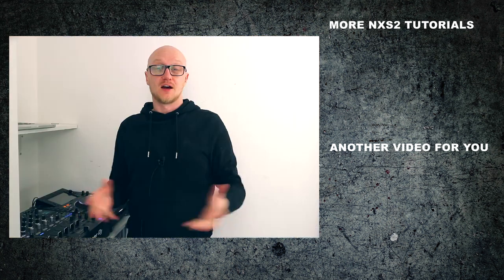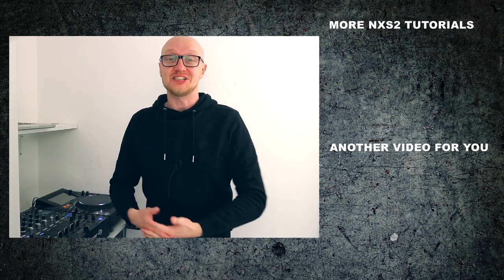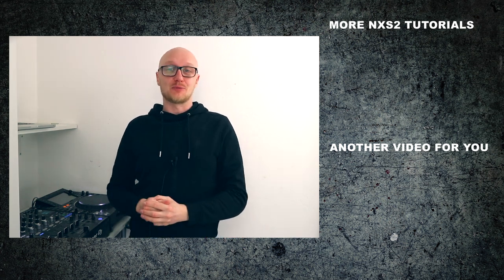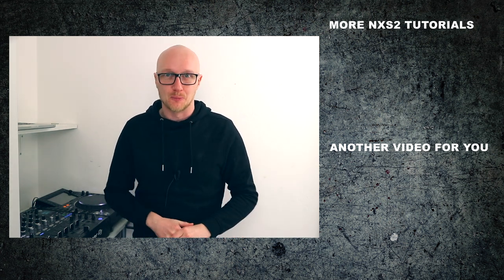I've assembled a playlist with all my CDJ-2000 Nexus 2 tutorials. A link is here on the screen and I will also put a link down in the description below.